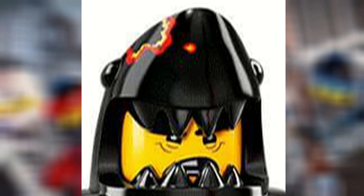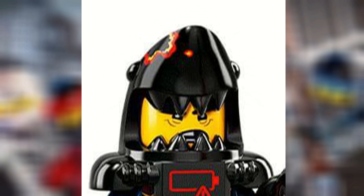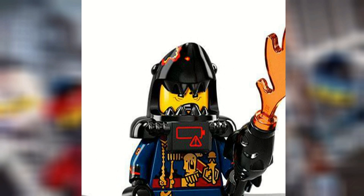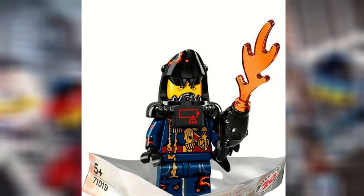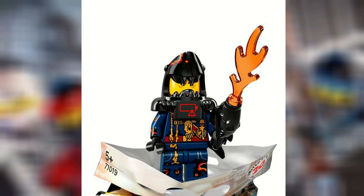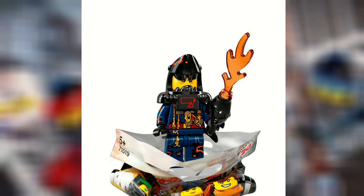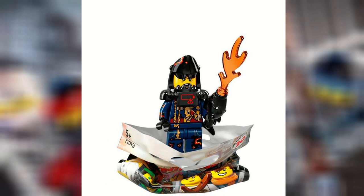Shark Army Great White is really, really cool to me. He might actually be my favorite. I like how he's got, like, critical low battery or something, so that's going to be interesting to see how that actually plays out in the movie with the whole battery thing. But the printing's really cool, and I love the black along with the lava detail. It just looks really cool to me.